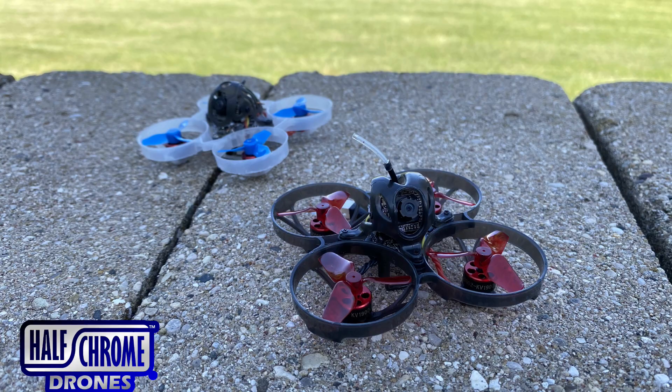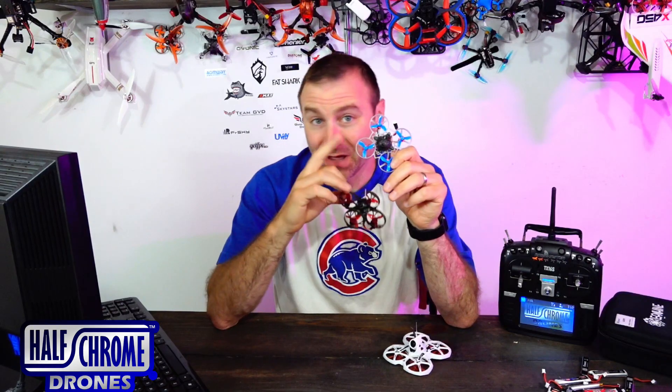They're super similar — we'll start with that. Just so you know, this is my favorite tiny whoop: the Mobula 6.